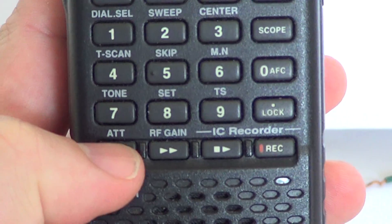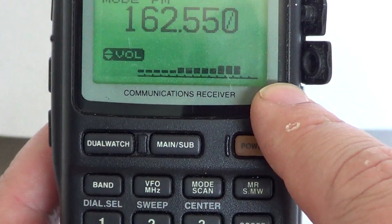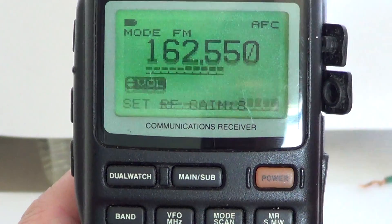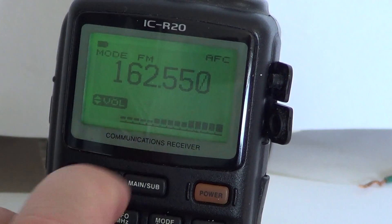Now if I press and hold to take out the attenuator, already you see a big difference. And if I press RF gain and put it higher, here we go — so we've got full quieting, which is maximum strength of the signal here.